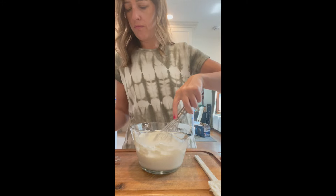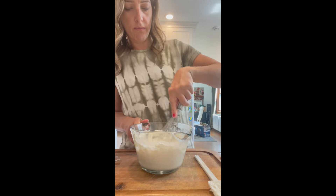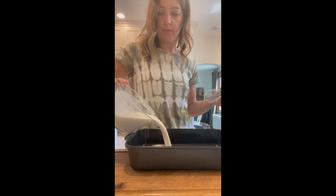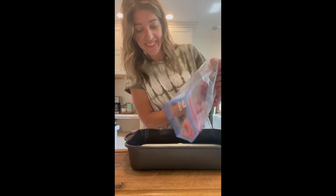I'm using our Brilliance pan in our 13 by nine to make this. I love it because it's impossible for things to stick to it — no matter how badly you burn your dinner, this thing comes clean real easy.